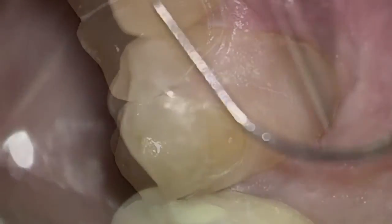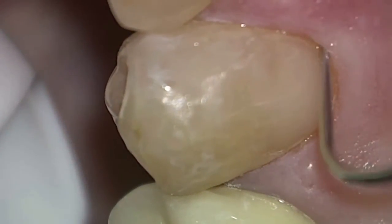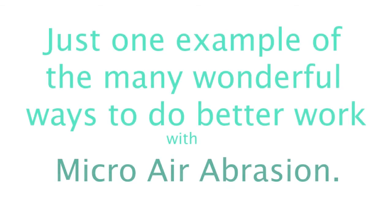So we can do a beautiful bonding that adheres perfectly to the well-cleaned tooth. You can look through some of my other videos and you will see the air abrasion unit featured. There are so many uses for it and it makes me a better dentist.